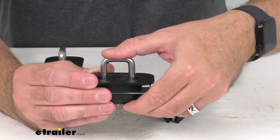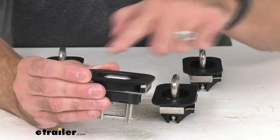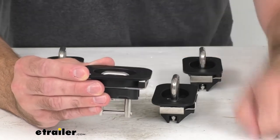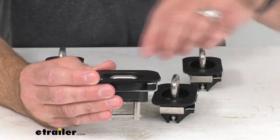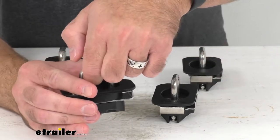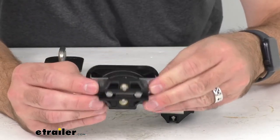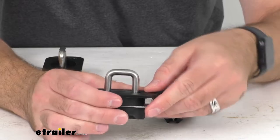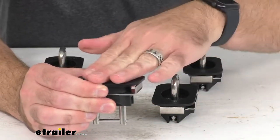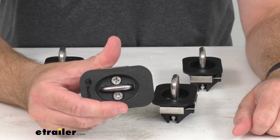When you're done and don't need them anymore, you simply push it down and the anchor point will be nice and flush with the rest of your bed rail. To demonstrate again: pull the ring up, give it a nice pull, and that locks the ring into place. When you're done, just push it down and it sits nice and flush.